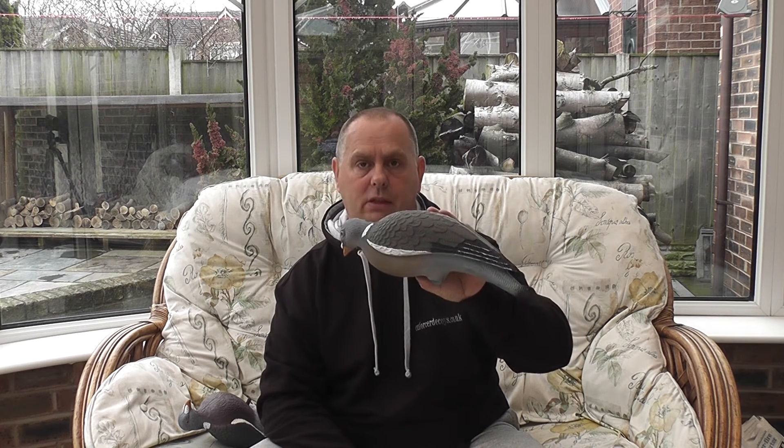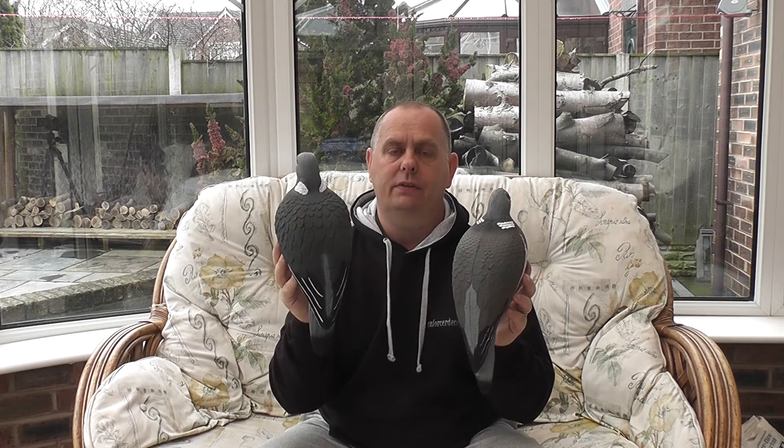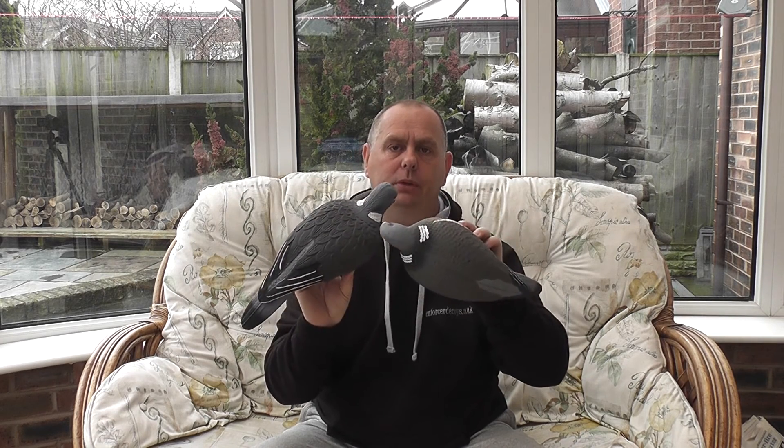The next decoy we're going to look at is the Trader decoy, which retails at about £12 each. The paint on these decoys is a step up from every other decoy we've compared to the Enforcer. The Trader decoys are hand painted in a non-shine matte finish paint, and the Enforcer decoys are also hand painted in a non-shine matte finish paint. However, the Enforcers have been made 10% larger, making them the most life-sized decoy on the market today. The Enforcers have far better detail in feathering and colouring on the neck bars and wing bars, which is also a flock recognition feature for wood pigeons. On the Enforcer you can see the green and blue shimmer and the white bar far more than on any other decoy on the market today.